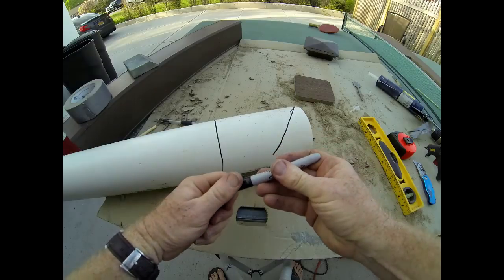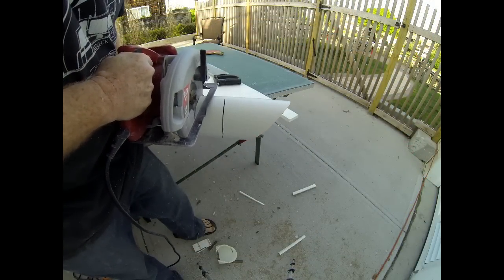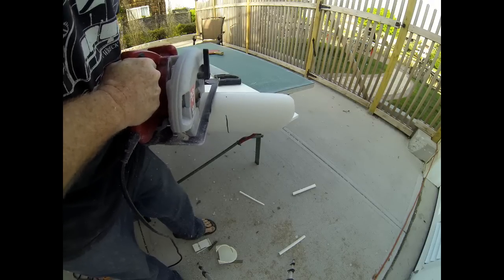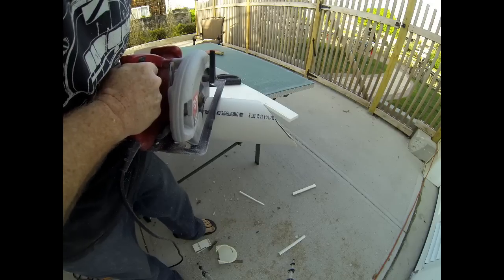Cutting the PVC can be done either with a hand saw, a circular saw, or even a chop saw. However you choose to cut it, you want to get that PVC cut to the proper size and with the proper angles.